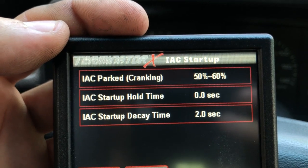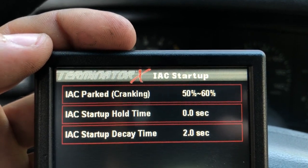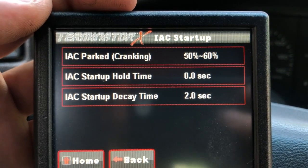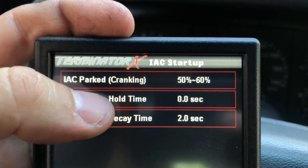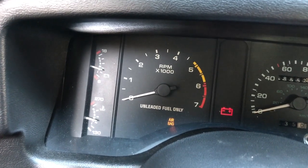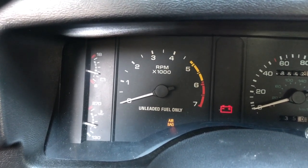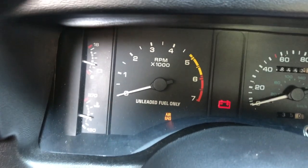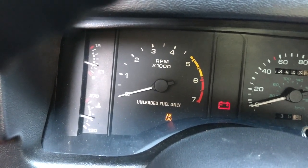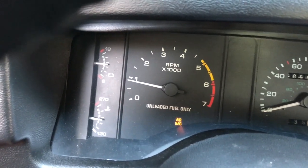IAC startup hold time — I found that if this is set to zero, the IAC parked cranking position doesn't really come into much play, and the IAC startup decay time doesn't matter anyway because this hold time is zero. I have it set to zero and I'll show you why. When it's set to zero, what happens is when the engine is cranking, the Terminator X seems to think it needs to increase the idle air control motor to make it idle better since it hasn't started yet. This actually works really well — it jumps up and then settles down nicely, no problem at all.